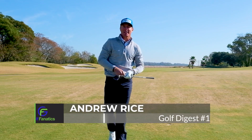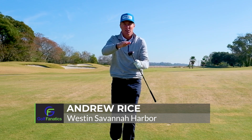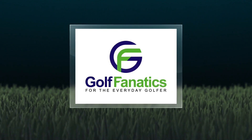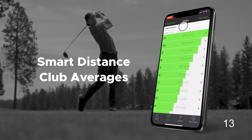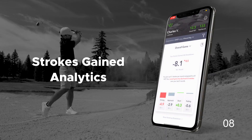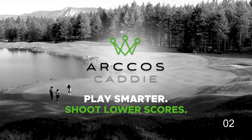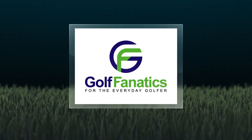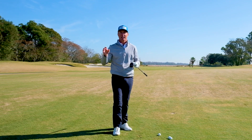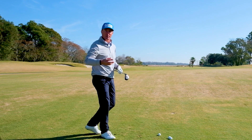Hi there Golf Fanatics, Andrew Rice out here at the Western Savannah Harbor Resort. Today I'm going to share some information to help you start flushing those fairway woods and hybrids. We're in the middle of the 13th fairway at the Western Savannah, a lovely par 5 but it's quite long and we definitely need to hit some kind of a fairway or hybrid.